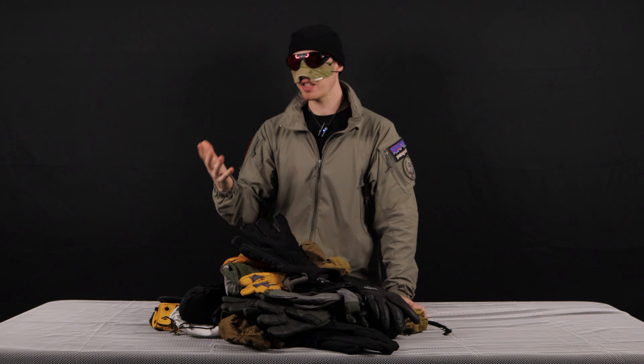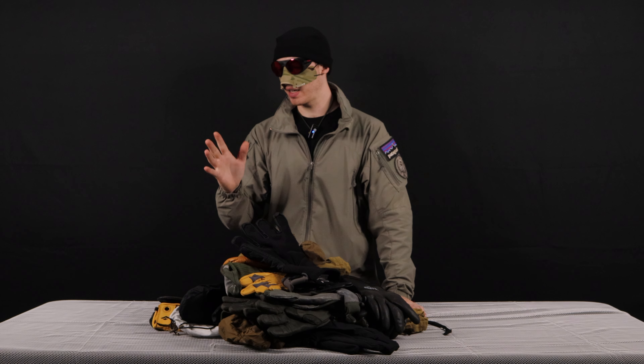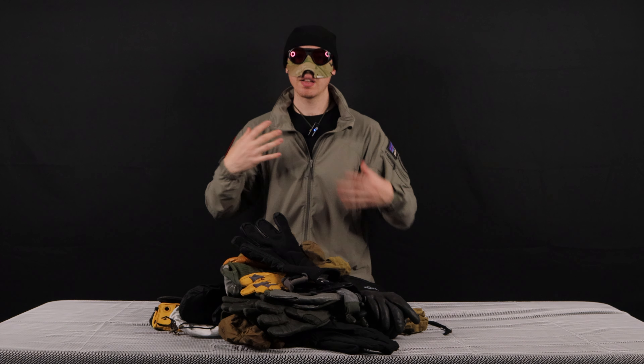Hey guys, KickRip here. Today we're going to talk about gloves.